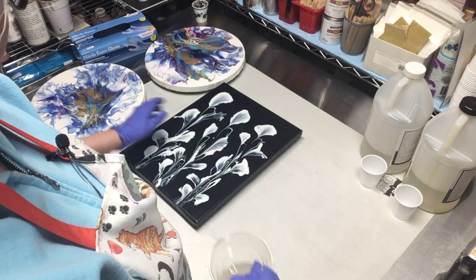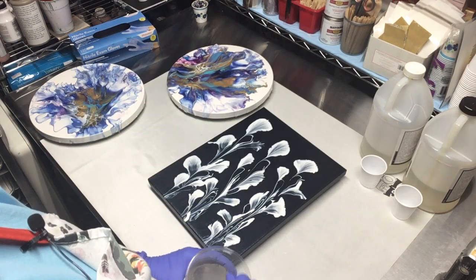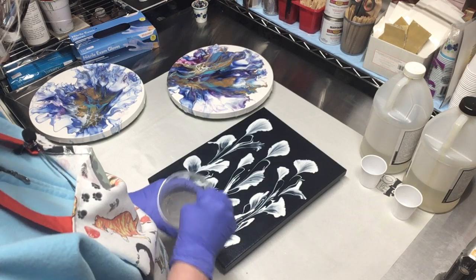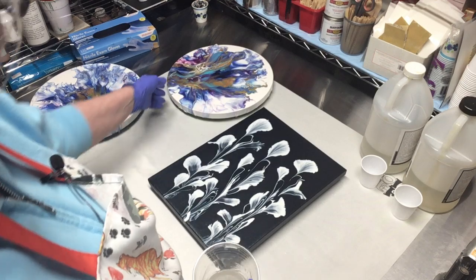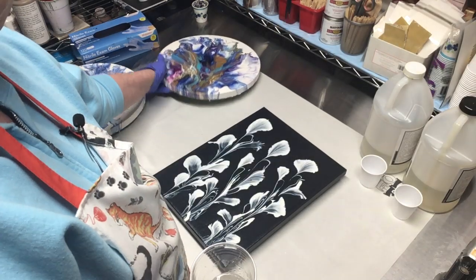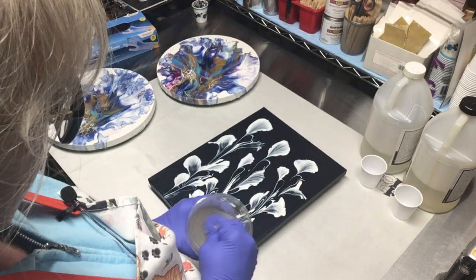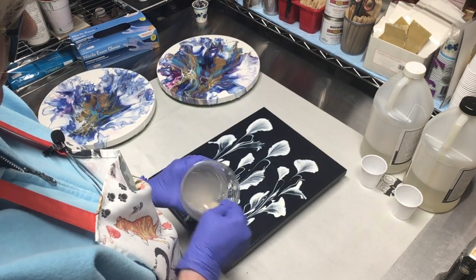I'm doing painting tonight — I have probably about 20 that I want to get done. We have our auction coming up at the end of the month, but I also want to get some of these in my Etsy shop. None of these have silicone in them. This was my Dutch pour — I actually did quite a few of those with the gold, so I'm curious to see how they're going to look with resin.